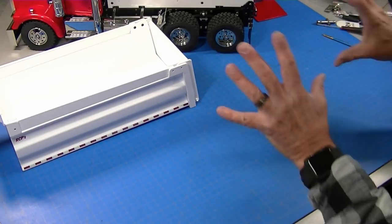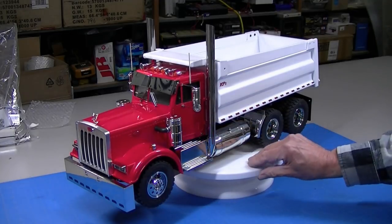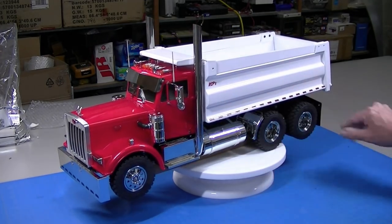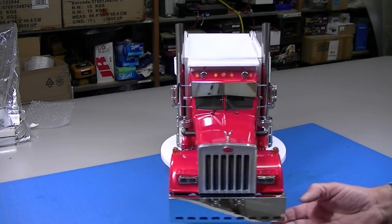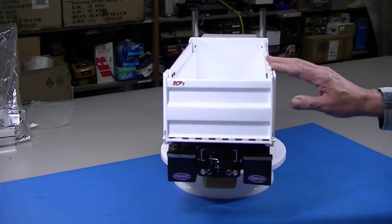Now I'm going to do the final assembly. Here's the finished truck. I just thought I'd take a quick second to show it off. I think it turned out beautiful — I'm very happy. Let me just go through a few of the things we did here building it.